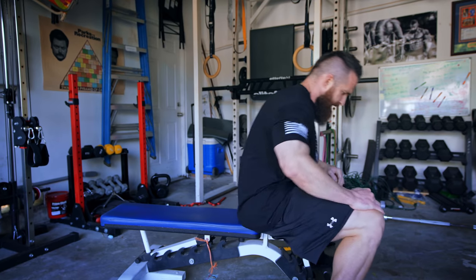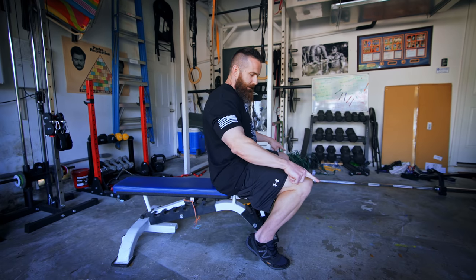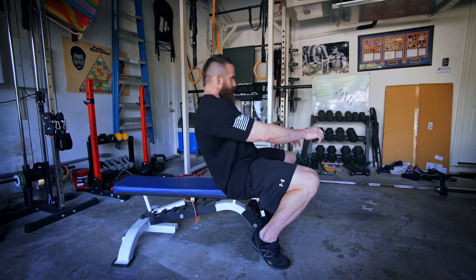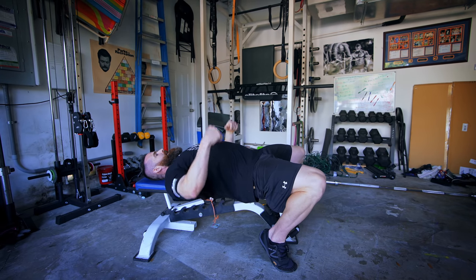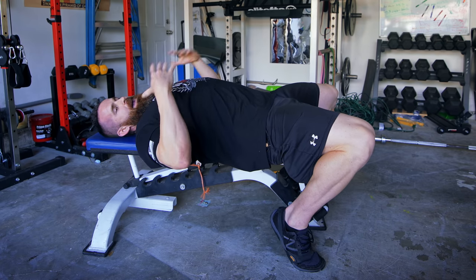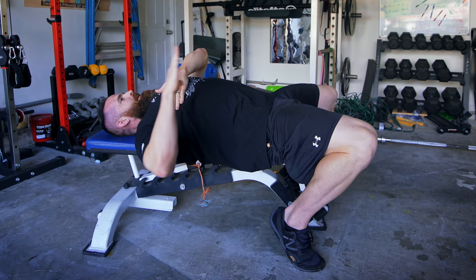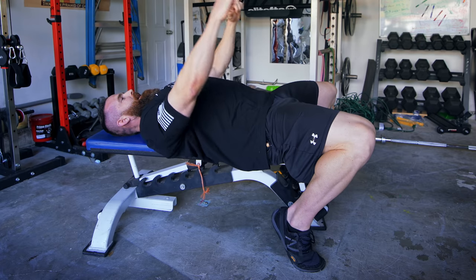The foundation starts with the feet and lower body. I like to get my feet underneath my knees, a little up on my toes, actively pushing forward. That creates tension from my ankles through my lower leg into my knees, using my quads, which locks my hips in place. When I lay back and actively push my feet forward, I'm pressing my hips down into the pad.